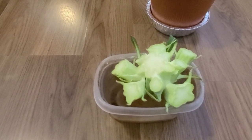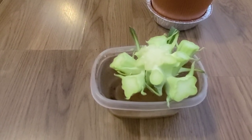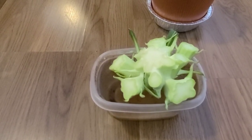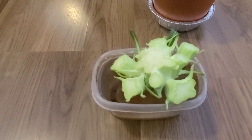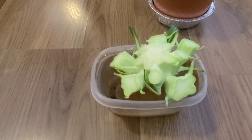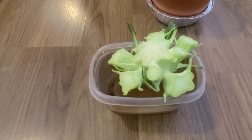If you enjoyed this video and would like to see more updates on this regrow broccoli challenge, please take a moment to give me a thumbs up. You can leave a comment in the section below. If you're new to my channel, please subscribe and turn on your notifications for more updates like these. Thank you!